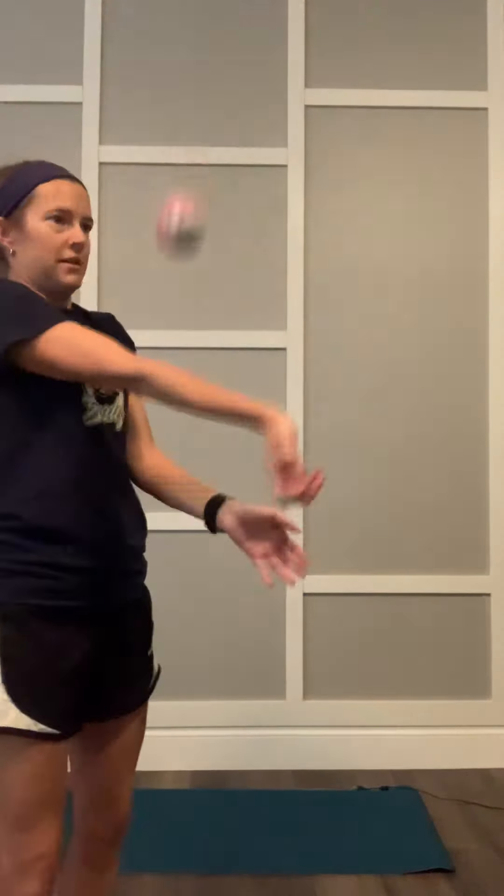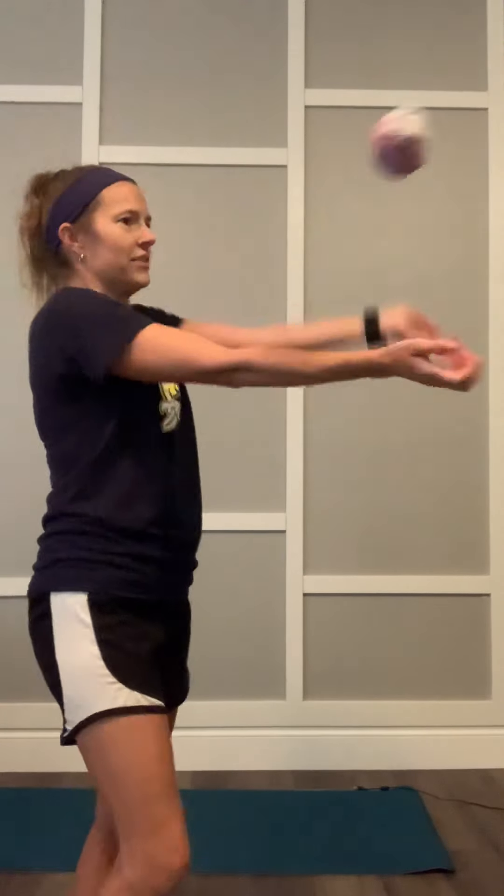Using both hands, see how many times you can keep it up. Keep your eyes on the ball because that helps you be more successful — then you can usually get more. You can also use this part of your arm, it's called your forearm. See if you can keep it up with that. Maybe you can use the two of them together like in volleyball. Now I'm getting it — I just had to practice a little bit.